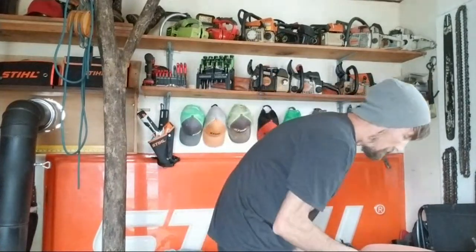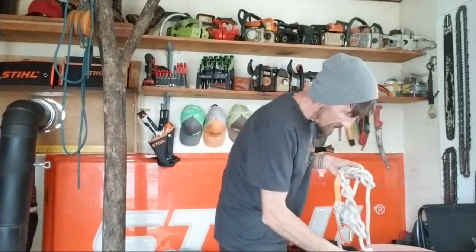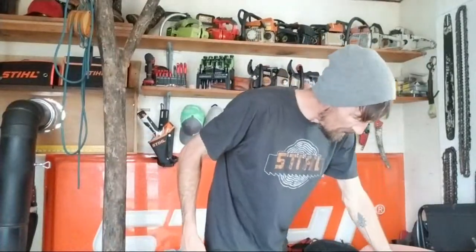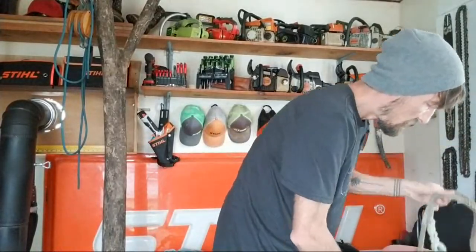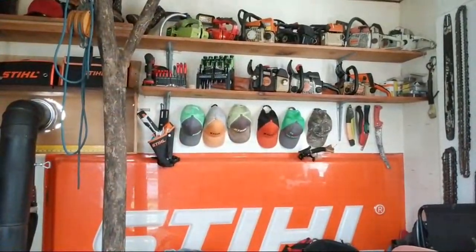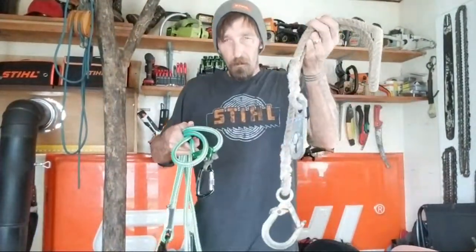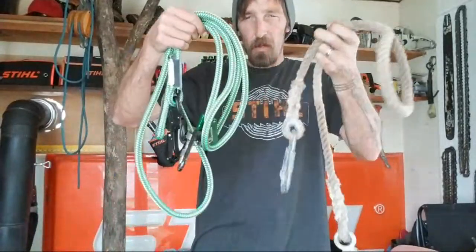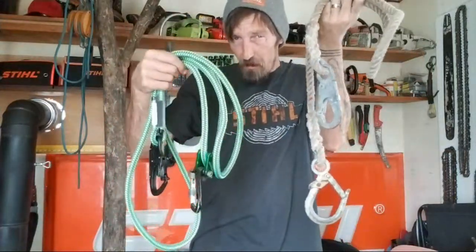Guys, that's my full rundown on lanyards. I really wish I would have had that leather lanyard — I don't know where it's at — it was basically a belt with really weird clips. So we talked about a bunch of different lanyards, going from this very old stuff to this newer setup — a lot of different advancements in between.